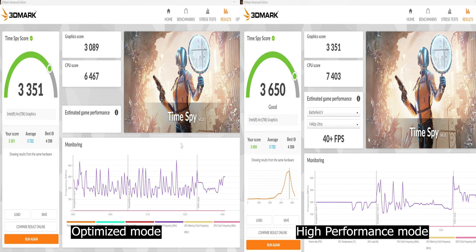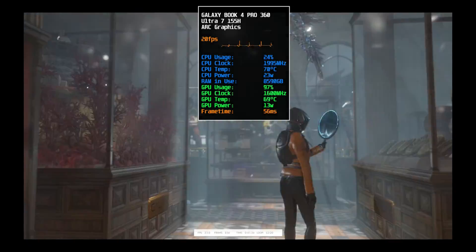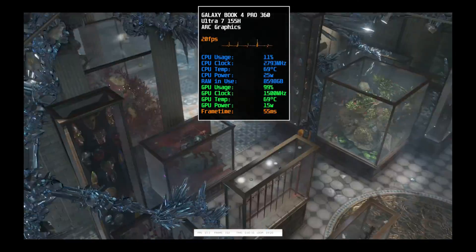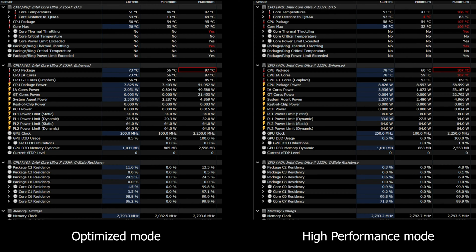This really shows how the Galaxy Book's poor cooling is limiting the Intel Core Ultra 155H. Temperatures hit over 98 degrees in optimized mode and 107 degrees in high-performance mode. The 3DMark Time Spy stress test evaluating performance stability over 20 loops failed in both power modes, falling below the passing percentage. High-performance mode improved quite a bit but still didn't pass — and temperatures were soaring once again.